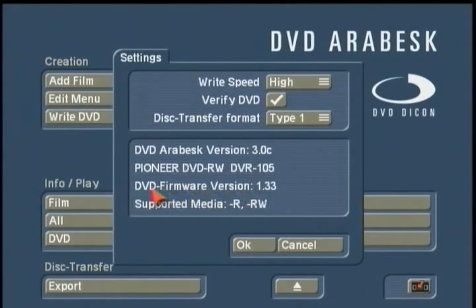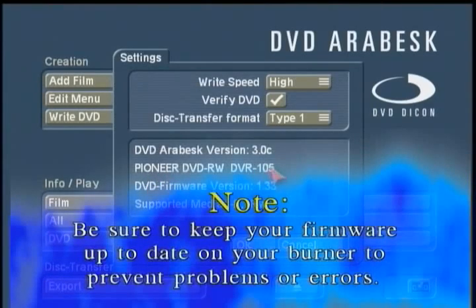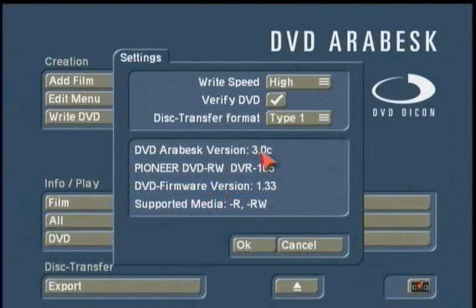Under Settings, it's worth checking the website's support section, as tech support has information on firmware versions. Make sure your Pioneer DVD burner is up to date with the current expected firmware for that burner. Also confirm you have the latest version of DVD Arabesque and that your supported media and burn settings are all in order.